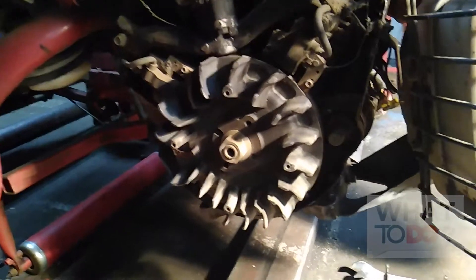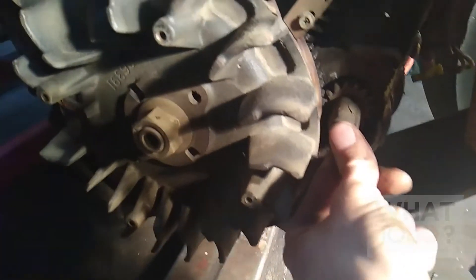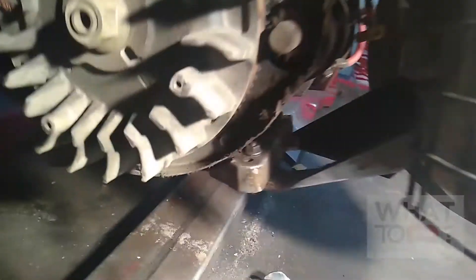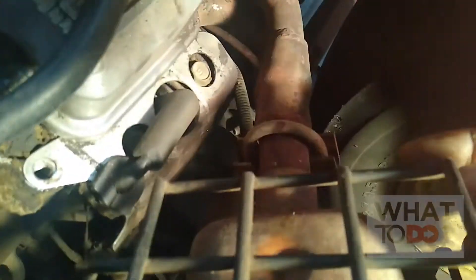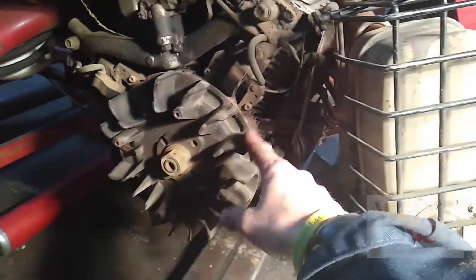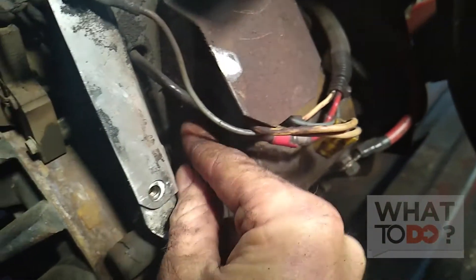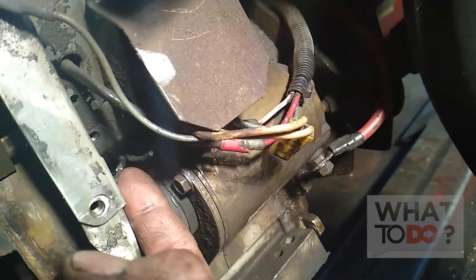It looks like I'm not able to access the wire from this side, so we're going to go ahead and pull this exhaust off. You've got a nut here and a nut on the other side, then there's a muffler clamp here — remove the muffler clamp and you should be able to pull this exhaust off. Hopefully we can then get to the wire behind the starter, because I really don't want to have to pull this flywheel off.